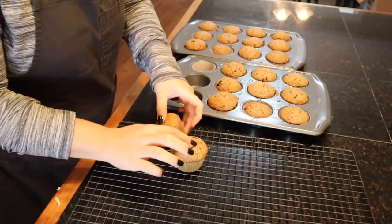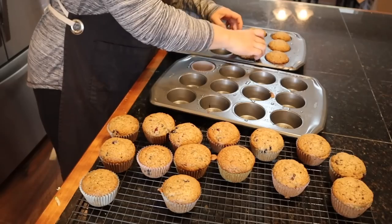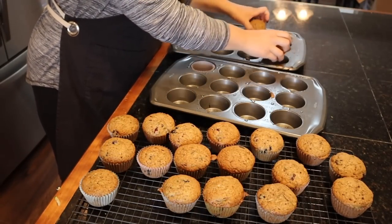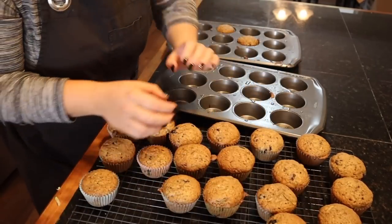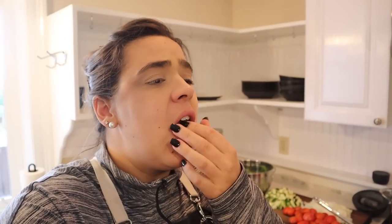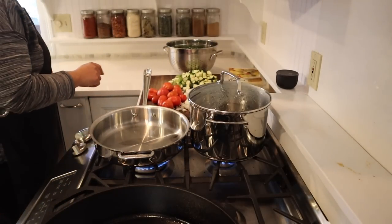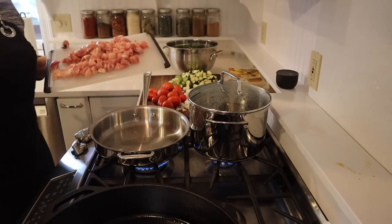I just got the muffins out of the oven and they are cooked perfectly — going on the cooling rack. The bread has probably another half hour. I think my chicken is thawed enough so we're going to get dinner going. Look at all these muffins we get to put in the freezer for later. I don't think I'm ever going to make a plain blueberry muffin again — the zucchini blueberry muffin is fantastic.